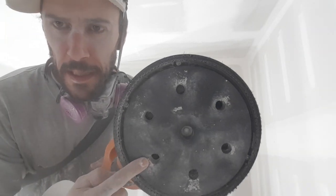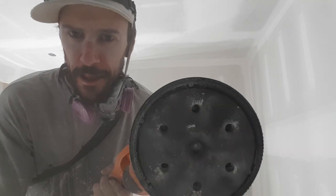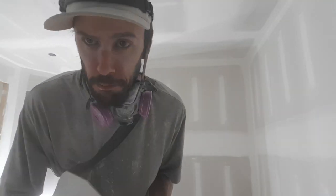Six holes — see, it's six hole, and I've got a nine-hole pad. They're all right in the center. But it still sucks all the dust regardless of what paper you have on it. You can have Festool paper or whatever — it still works. Great product, I like it. Have a good day guys.